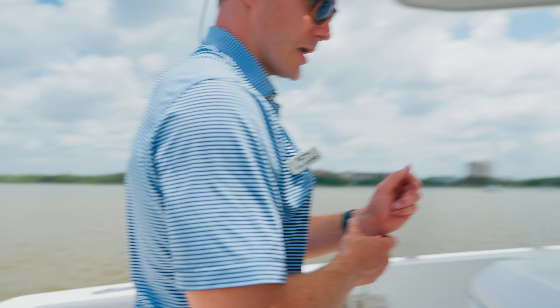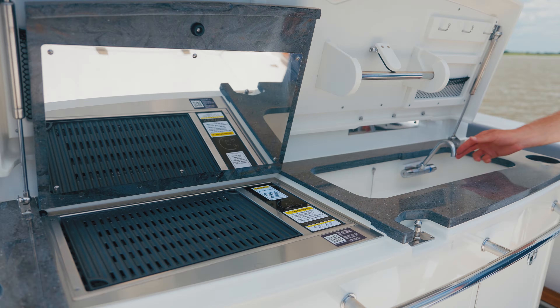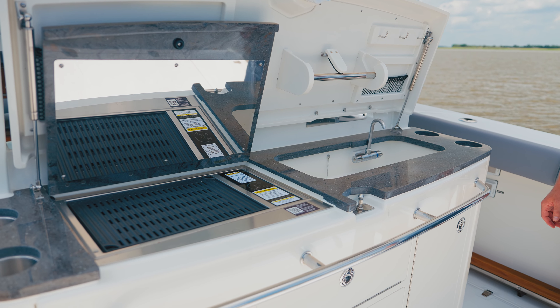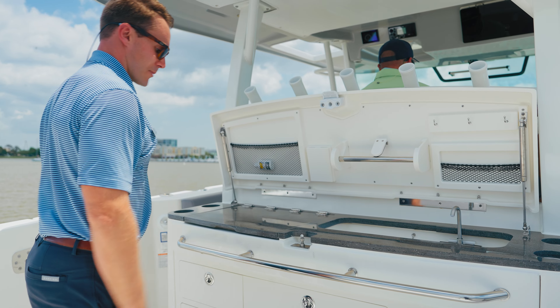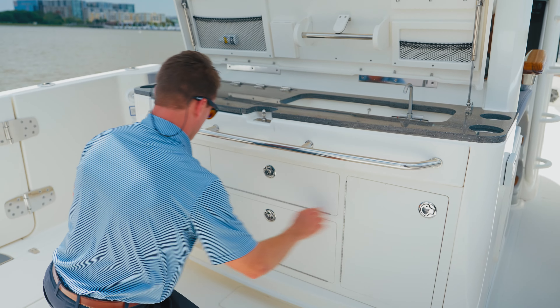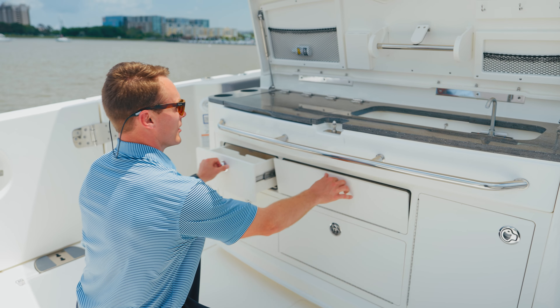The backside of the leaning post is a prep area and also a summer kitchen. When I raise this lid, I've got a nice solid surface countertop with fresh water sink and a Kenyon electric grill off to the left side. Plenty of storage options, four cup holders total, and a lot of cabinetry style storage beneath the countertop area.